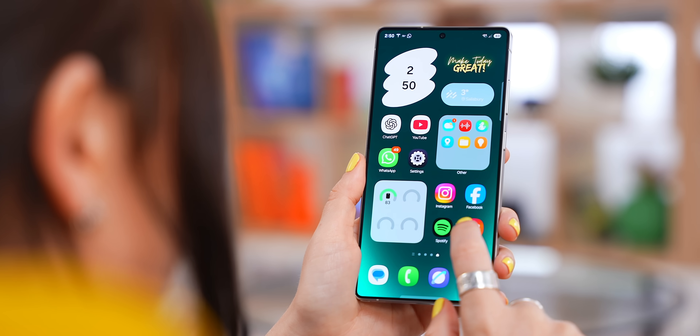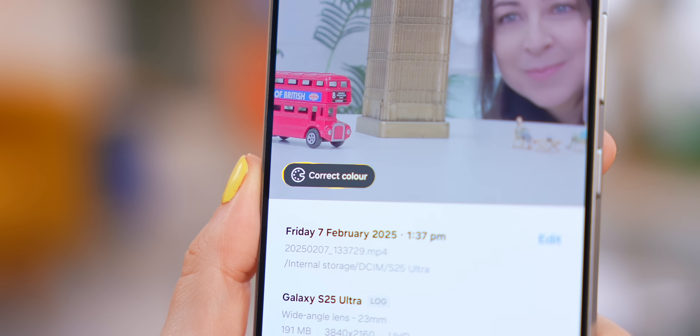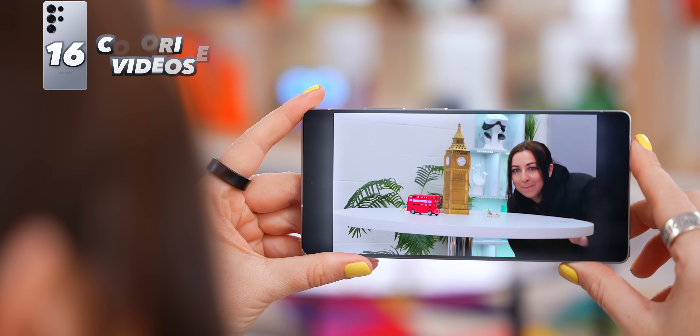What a lot of people don't know is you can actually add the color back in right on your phone. Just swipe up on the video and you'll see the Correct Color option. Then you can sit back, relax, and watch your cinematic masterpiece.